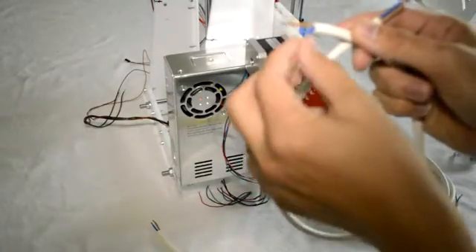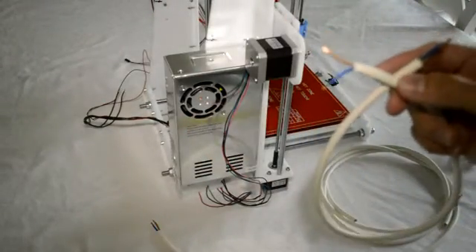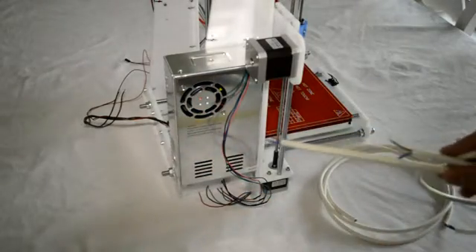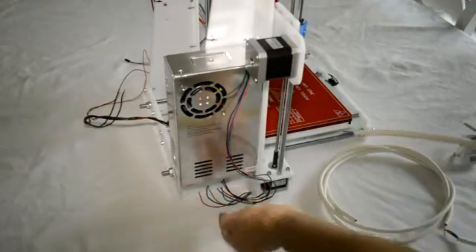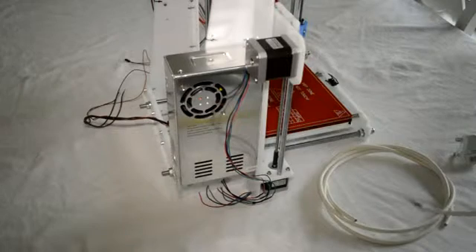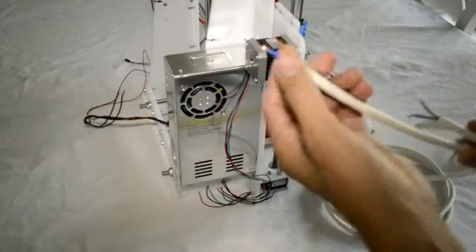We'll use the blue wire as the negative or ground, and the brown wire as the positive to connect the 12 volts of the power supply to the RAMPS board, which sits on the other side of the printer. For these two cables we can use two sets of the top 12-volt connections. They'll go through the frame along the bottom of the printer to the other side, through the hole, and up to the RAMPS board. Make sure you connect the blue wire to the negative on the RAMPS board and the brown wire to the positive.